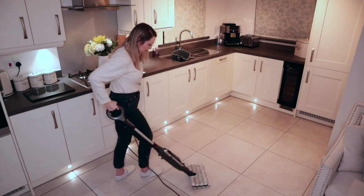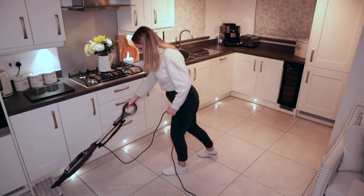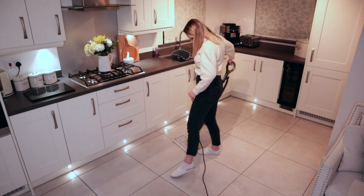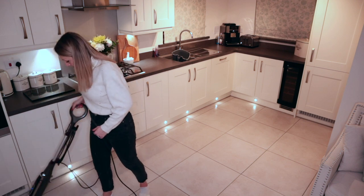One of my final jobs is to mop the floor. I use the shark steam mop which I'll link below — this mop is great as it doesn't leave any streaks on my tiles and it cleans really well.